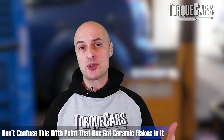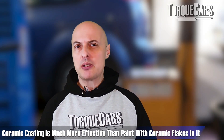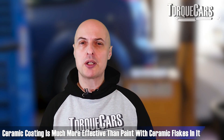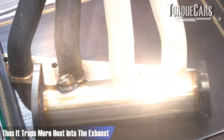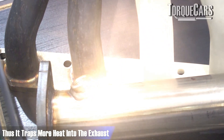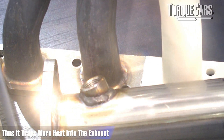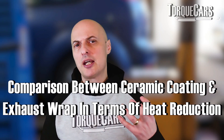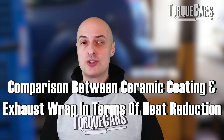Another option is a ceramic coating. Don't confuse a ceramic exhaust coating with paint that has ceramic flakes in it — paint with ceramic flakes is far less efficient than a proper ceramic coating. Ceramic itself is a very poor conductor of heat, so if you have a barrier of ceramic on the exhaust it's going to trap more heat inside the exhaust itself.